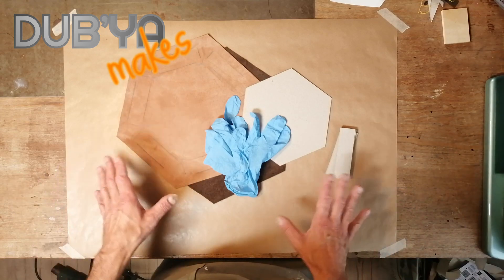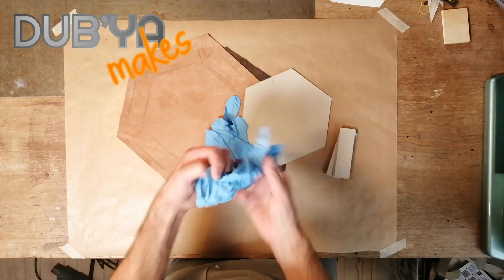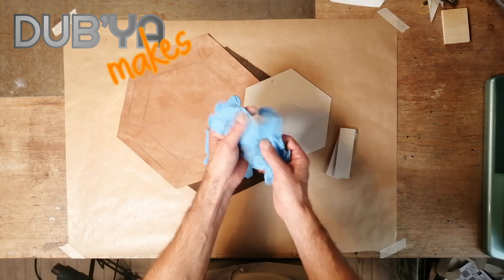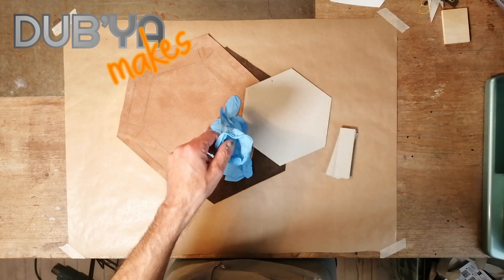Hey, Doppia here. Quick tip. You know when you have to put on a pair of gloves like these and they're completely flat and scrunched like this? Do not blow into them.